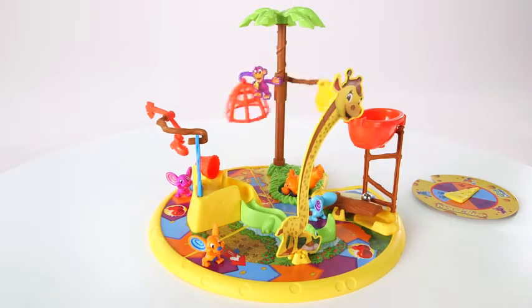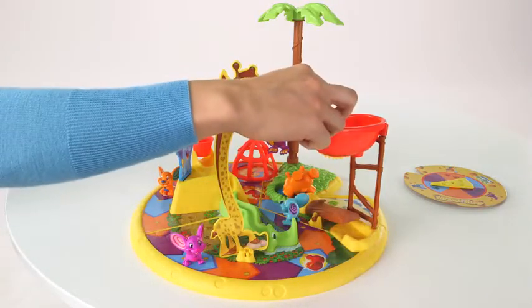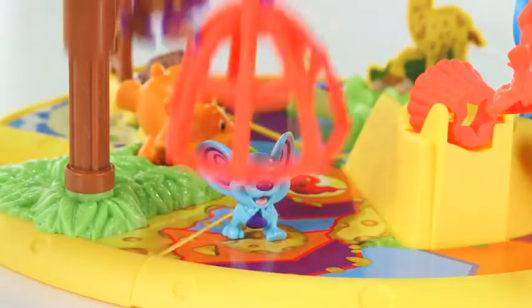Did you catch a mouse? If not, reset the trap and take turns to try again. The first player to trap a mouse wins.